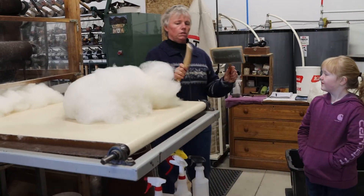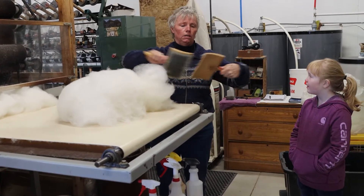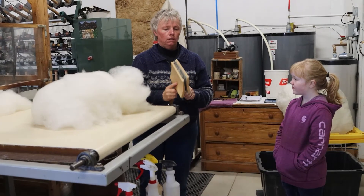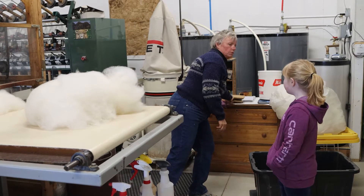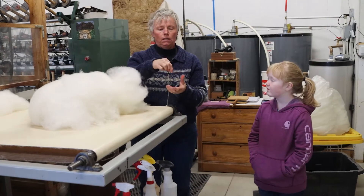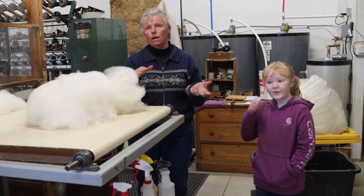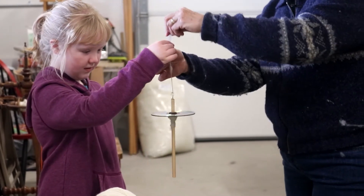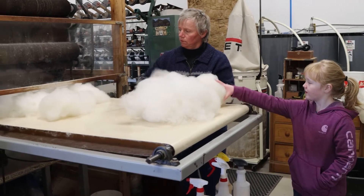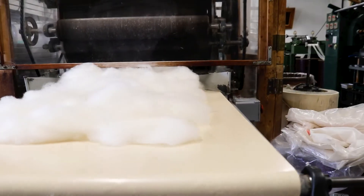This is what they would have used in the olden days to do the job of this great big machine — they would card the wool by hand. Even before that they would spin it in the grease using a drop spindle. Back in Viking times they would have a stick and a stone and literally everyone would be spinning — the kids, the adults — there was no idle time. Everyone spun when there was extra time. But now with the industrial revolution, we get to use machines and electricity that cuts our work down tremendously.